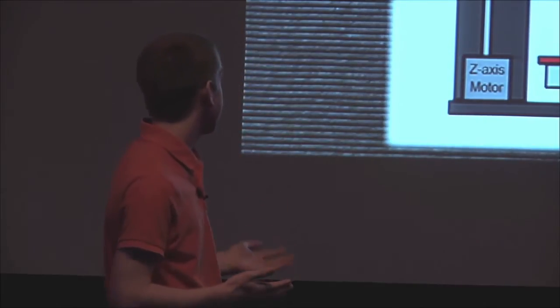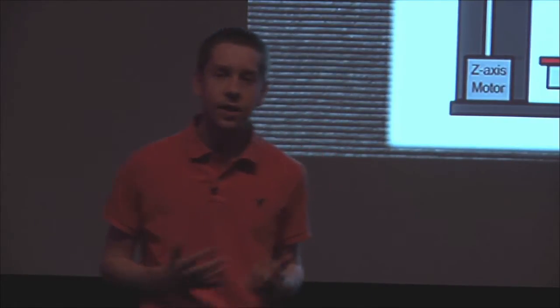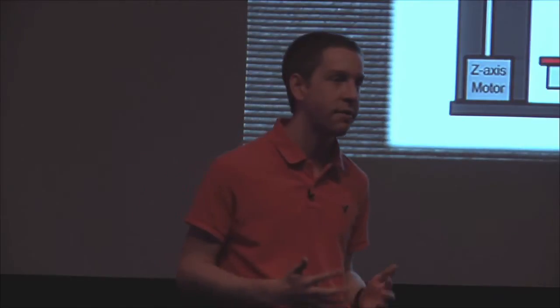Like that one right there. The material that they use is filament — it comes on a spool and costs about $15 a pound. These printers can print about a tenth of a pound an hour and they cost around $500.